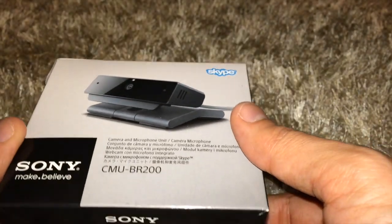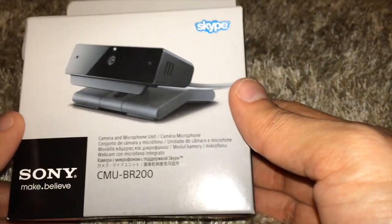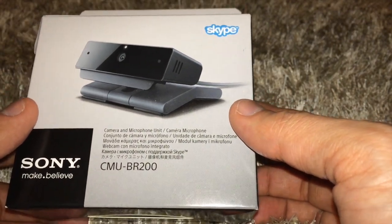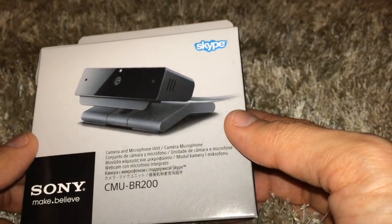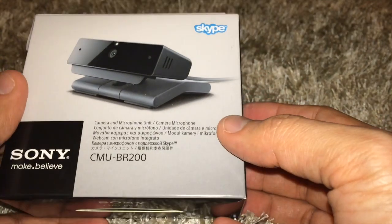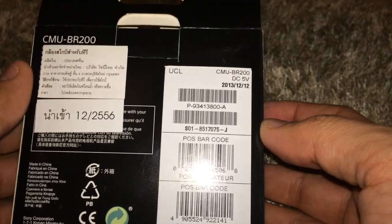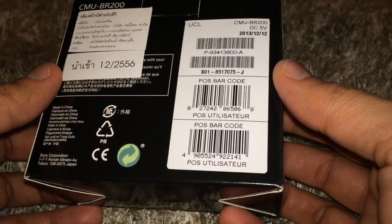Just going to make a quick video about a new product which is really important — the Sony Bravia television. It's called the Skype HD Camera CMU-BR200. This is the official product from Sony and you can't use any other webcam except this specific camera if you want to do Skype or video calling.